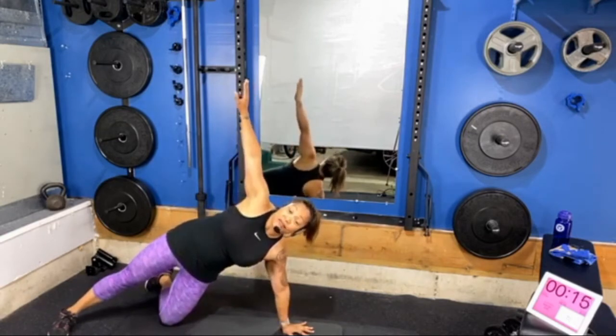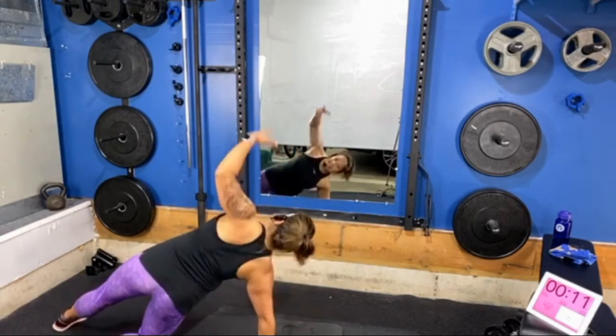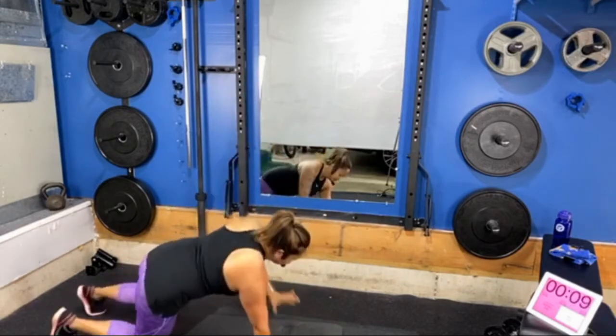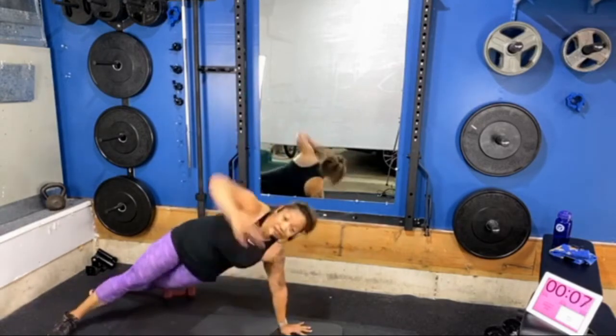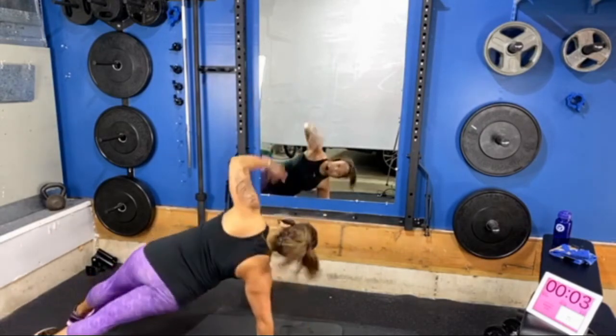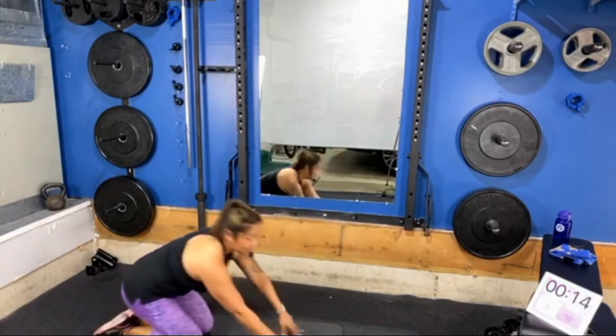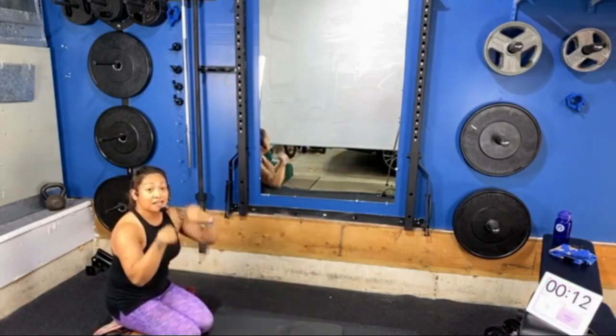Modification: both knees come down — when you turn to the left the left knee lifts, then you put it back down; when you turn to the right the right knee lifts. We keep one knee grounded in the modified variation. Just find the spaces that fit you best. Three, two, one — release, shake out the wrists, friends. A lot of plank and push-up work can really stress those wrists.